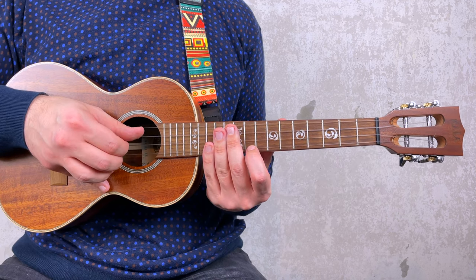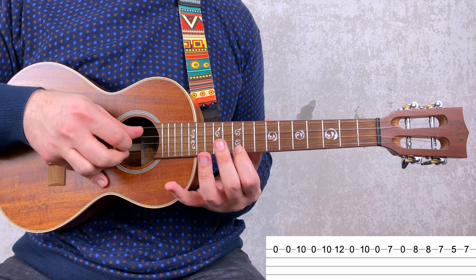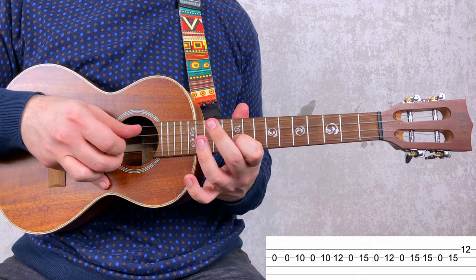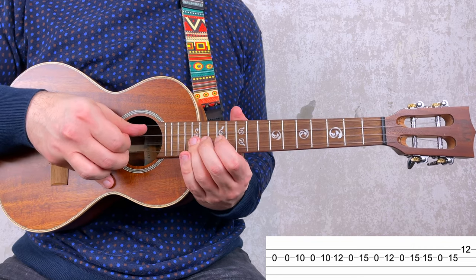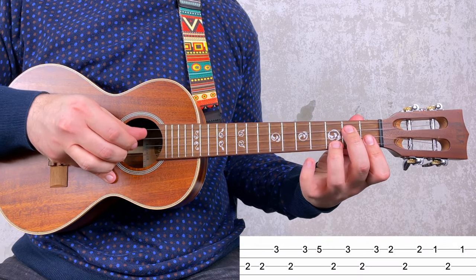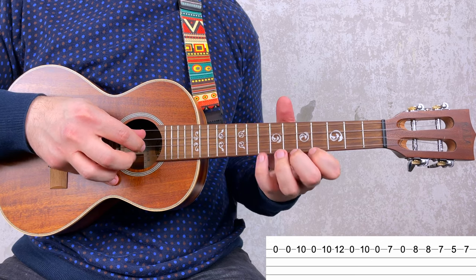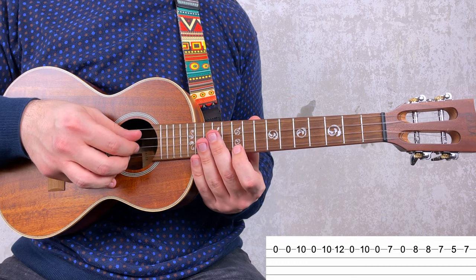I'm going to do it very slowly. And again, three, four.